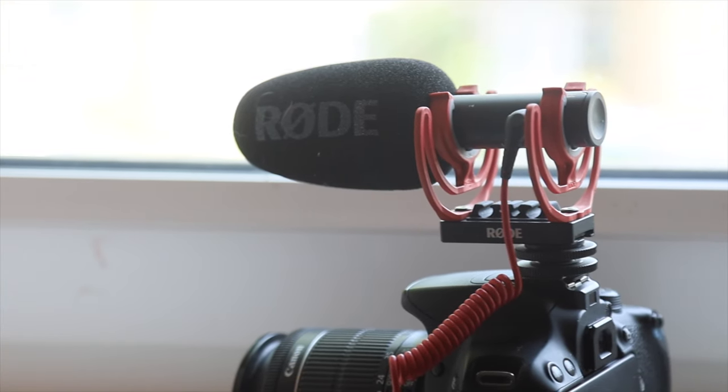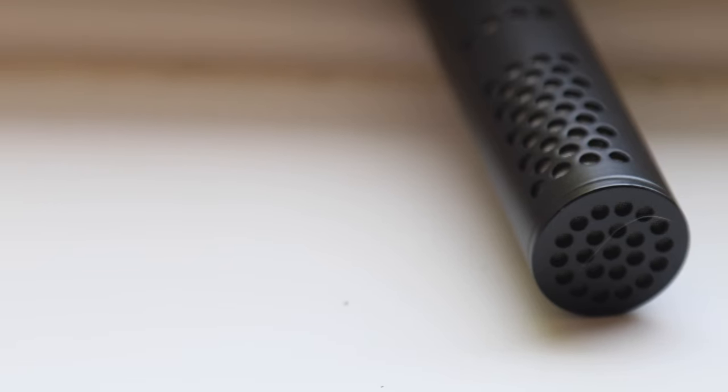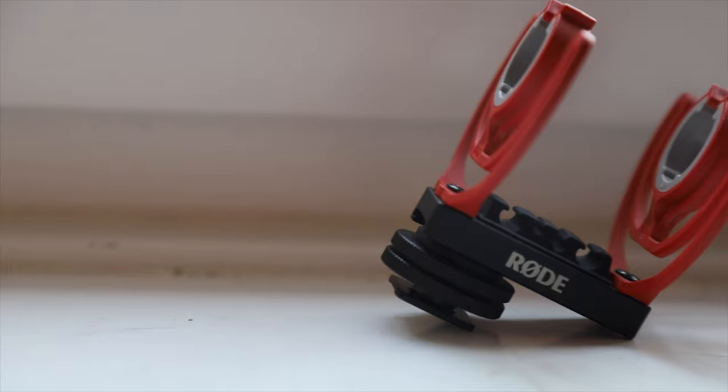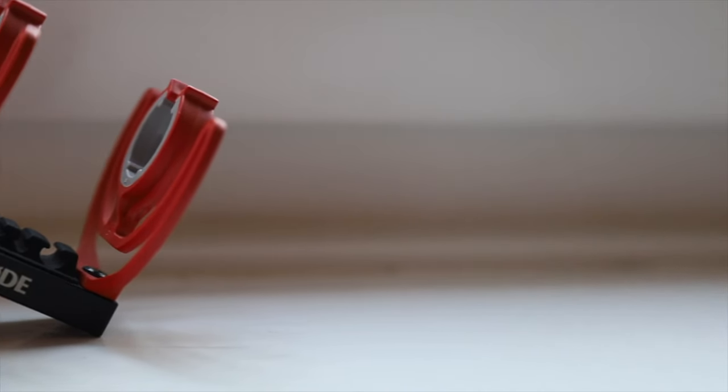But more recently, Rode have made up for their mistake. Let me introduce you to the Rode VideoMic Go — an all-new portable microphone. And this time it's built a lot better. I don't have the mount on here at the moment, but this is the mount. Look at that — that is a hell of a lot beefier than the first.